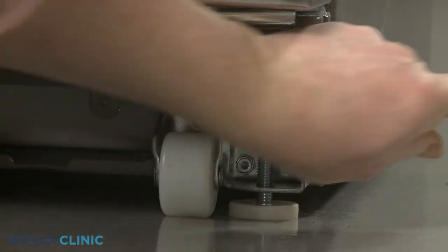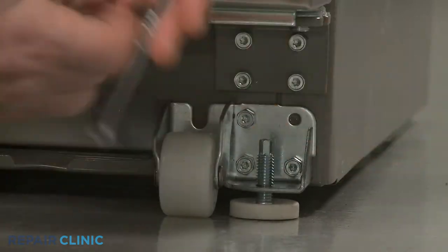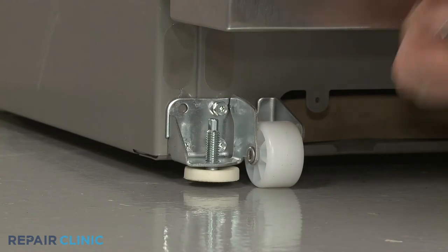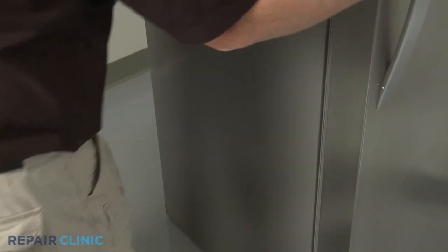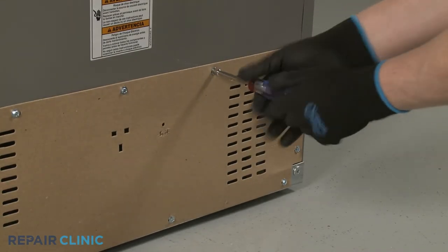Use a quarter-inch socket or wrench to rotate the brake feet counterclockwise to raise them. You can now roll the refrigerator away from the wall. Use the quarter-inch socket or a nut driver to unthread the screws to release the rear access panel.